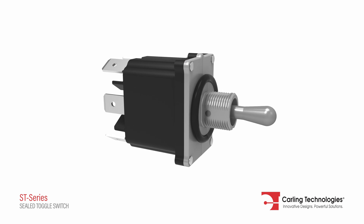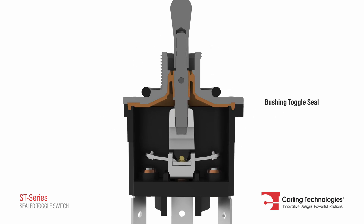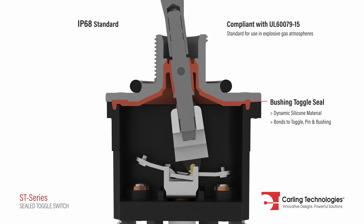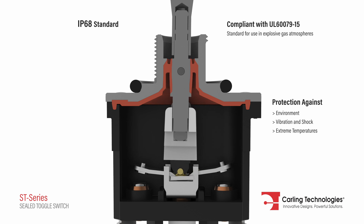The toggle seal is composed of dynamic silicone material that bonds to the metal toggle, pin, and bushing, providing ideal protection against the environment, vibration, and shock while withstanding extreme temperature variations.